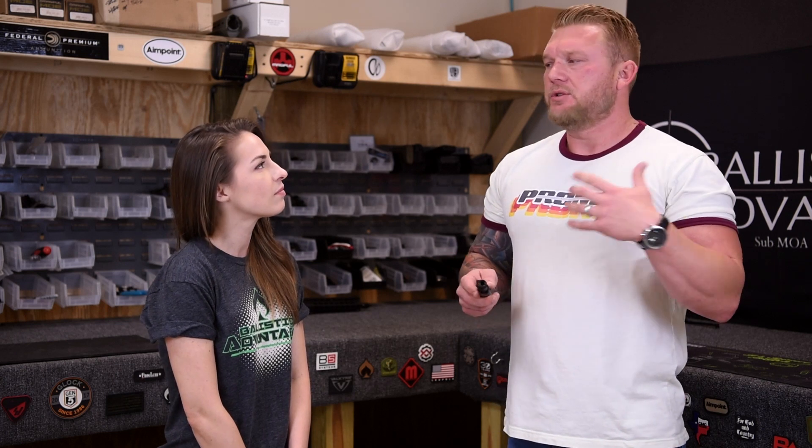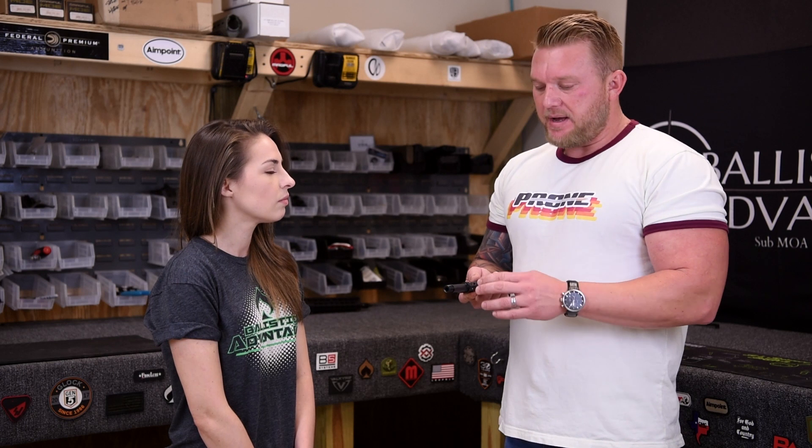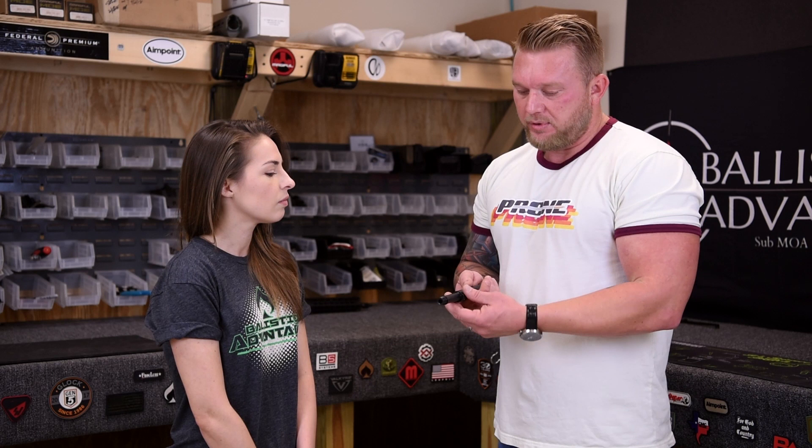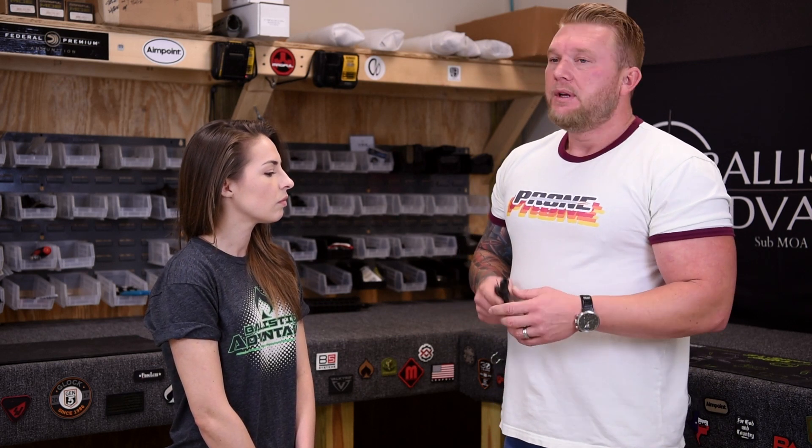Another point: if you ever want to change that low profile gas block — if you want to get an adjustable, or there's another company that makes something different that you like — it's not always guaranteed that those set screw holes are going to be in the same place. So if you were to dimple it, it's not necessarily going to line up in the same spot, and the dimples that you put in the barrel might pull the low profile gas block forward or back, or over to the left or right. So that's just something to keep in mind for future reference if you're going to do anything else with that barrel and or block.